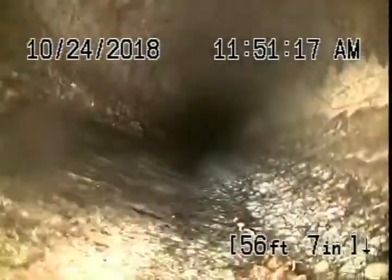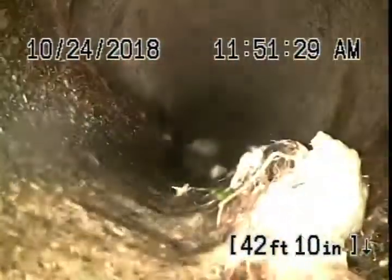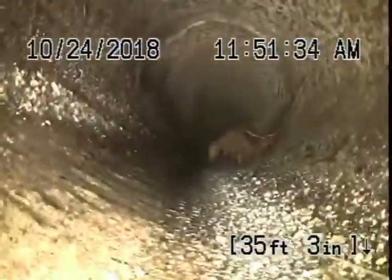Got some minor roots there, very minor. Minor roots at the joint there as well. These roots can be cleaned with the hydrojet from the clean-out, but these are very minor — they're not an issue at this time.